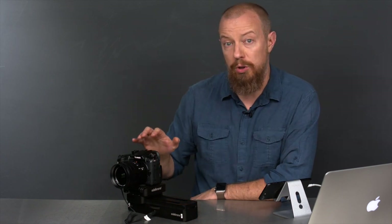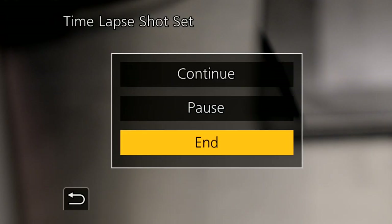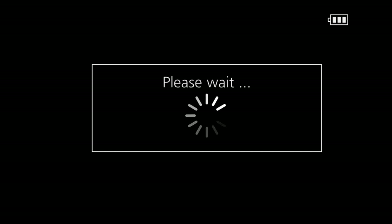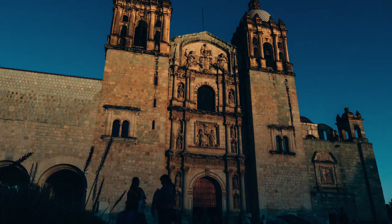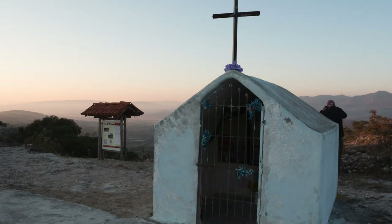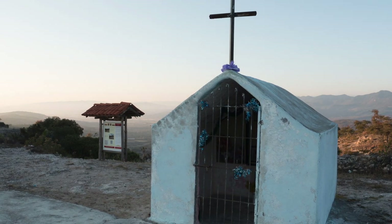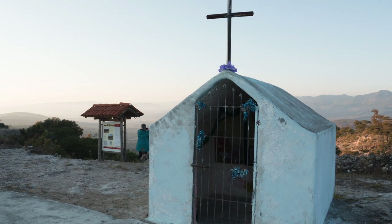One final note: if you're used to shooting time-lapses using your camera's built-in time-lapse feature, you're familiar with the camera asking if you want to build a movie when you're done. That's not going to happen here because the camera doesn't know it's shooting a time-lapse — it's just shooting a bunch of stills. So you'll have to bring your pictures into your computer and build the time-lapse using a time-lapse assembler app, or bring them into your video editor like Premiere or Final Cut Pro.